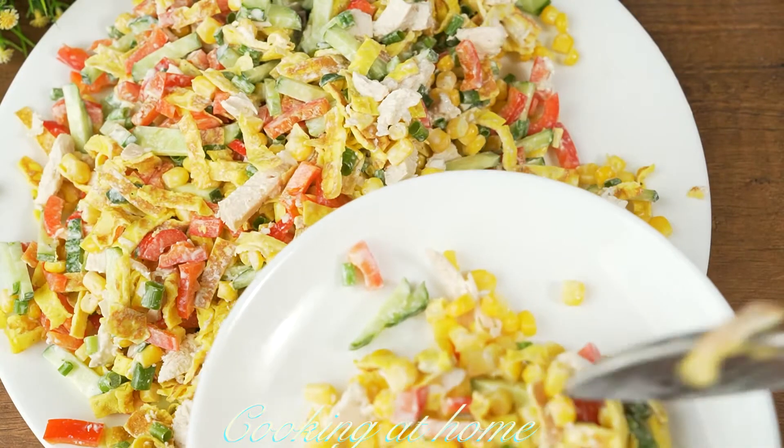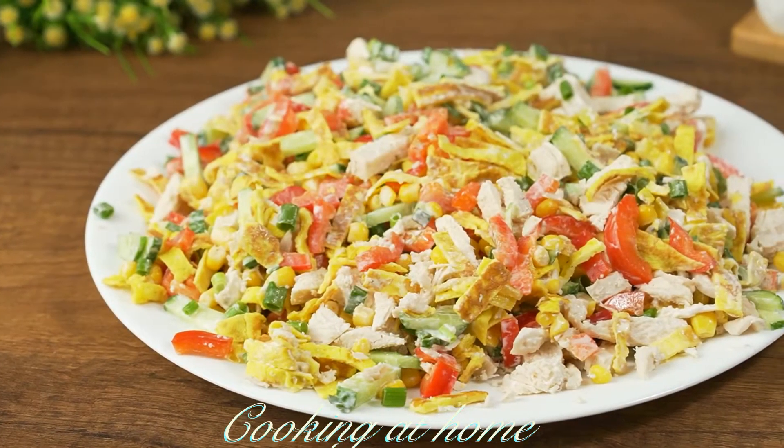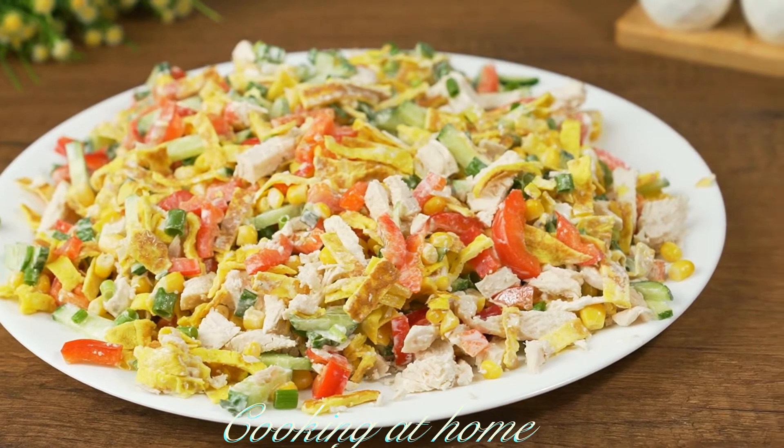And very tasty! If you like this recipe, subscribe to my channel to see more. Thank you for watching, and I'll see you next time.